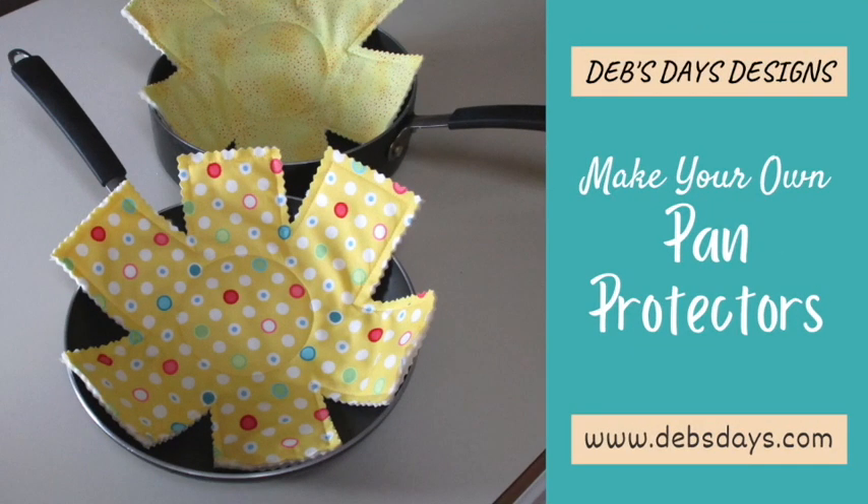Hi, it's Deb from Deb's Days Designs and I'm back today with another project for you. Today we're making these quick and easy pan protectors, made out of fabric and cotton batting. They work well to keep down the scratches when you're stacking your pots, pans, and glass bowls. And since they have pinked edges they whip up pretty darn fast and are a great project for the camp trailer and motorhome too.